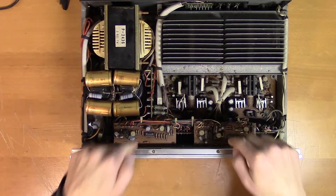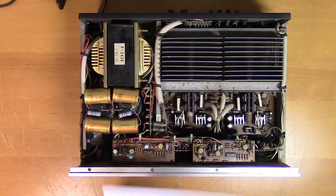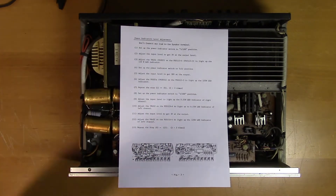Here we have the level indicators — it could be that they just need an adjustment. Here is the power indicator level adjustment procedure, so let's follow these steps and see if that does it.